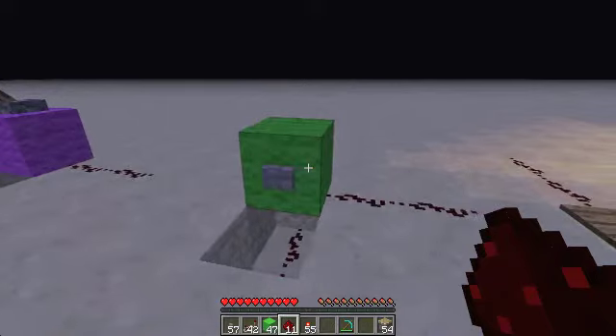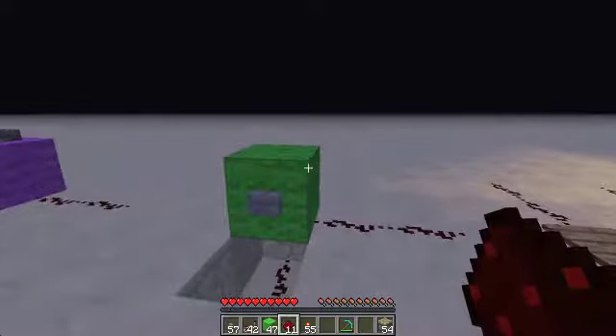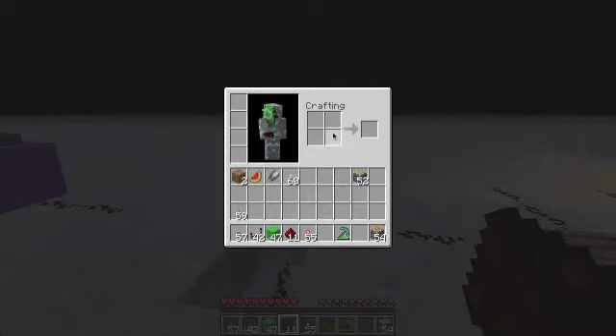Going back to the button for a second — how you would craft a button is one piece of smooth stone on top and one piece of smooth stone underneath.